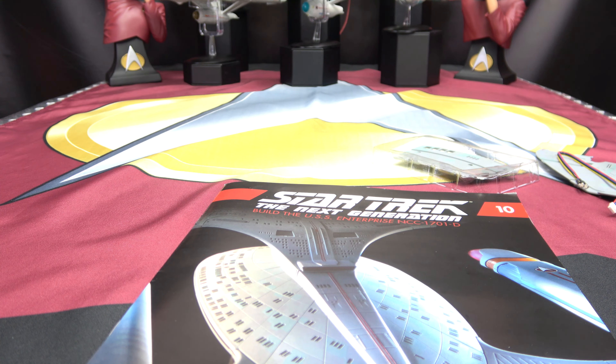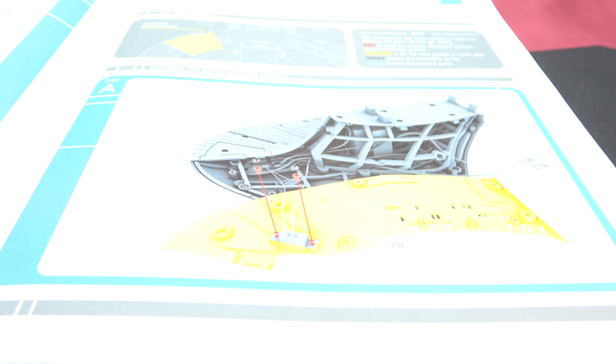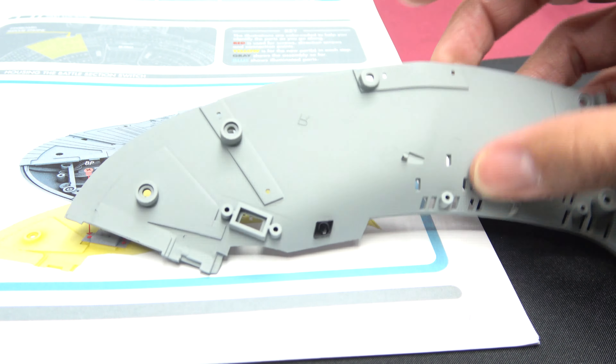Now let's open up our instructions. We are on stage 35. So what are we doing first and foremost? We are bringing in the nacelle region and we're going to be putting the switch into this piece of the nacelle region. Just placing the switch in a very specific way it should go.